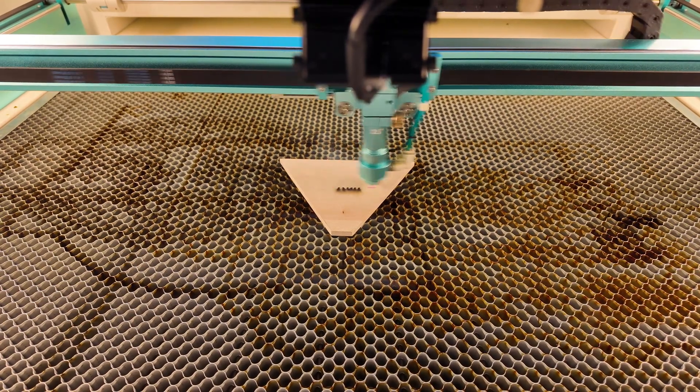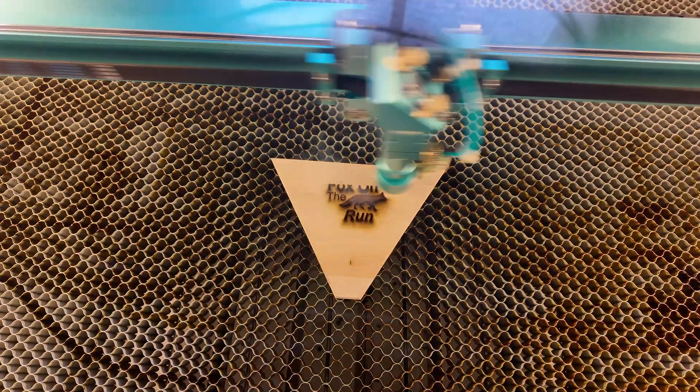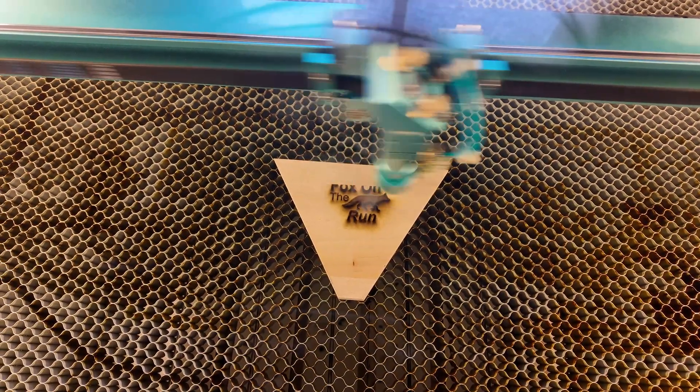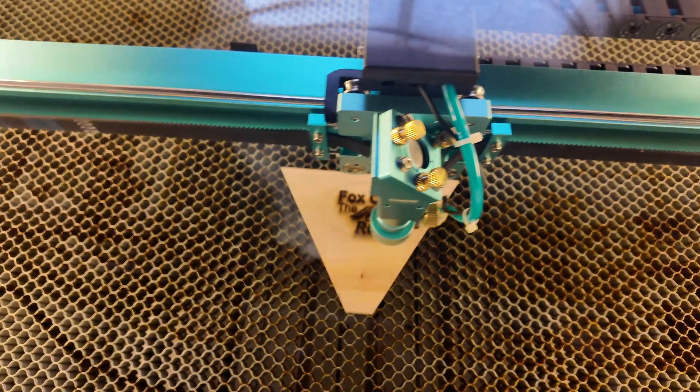The settings I'm going to be using for my silver maple today are 800 millimeters per second at 70% max and min power. It's an engrave or fill layer, so I'm not going to use high air — I'm going to use the low air setting on my Nova Plus. And I'm going to do it at about 1200 lines per inch. That's right — 1200.